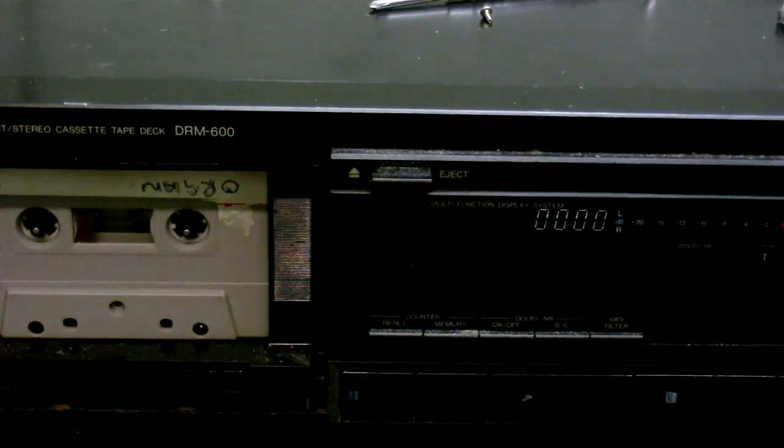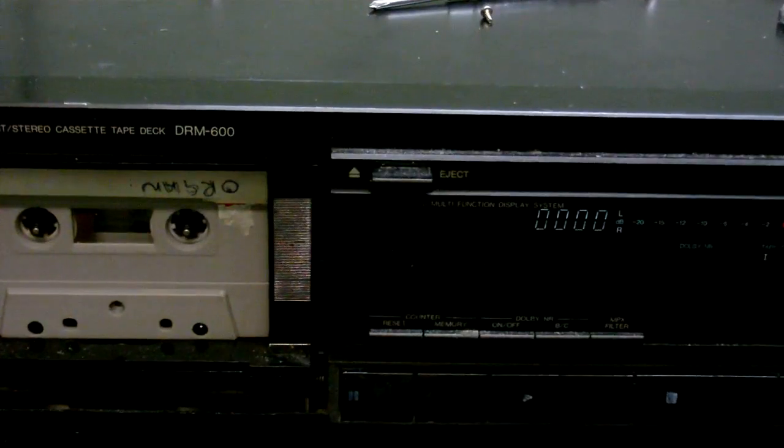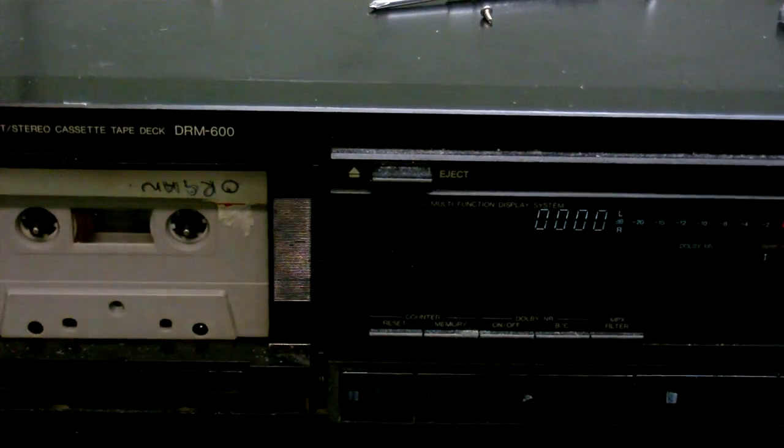So now the tape is in there. I did play it, but the camera wasn't recording, so I have to do it again. The tape did stick, so I've taken two bits out so that there's more room inside the cassette. Let's play it and see what we get from it.